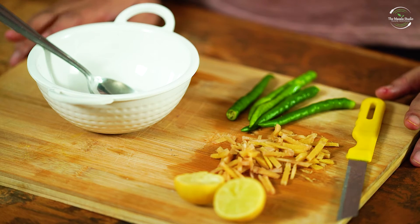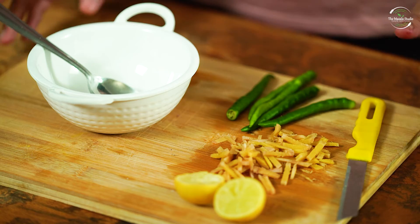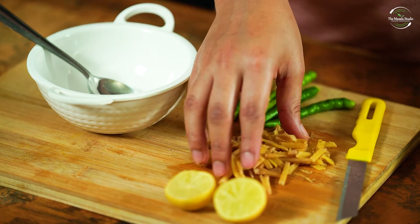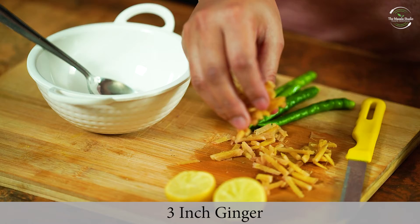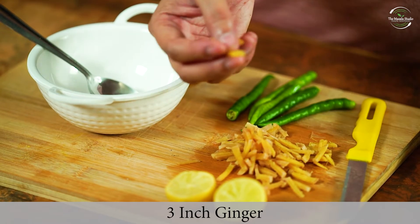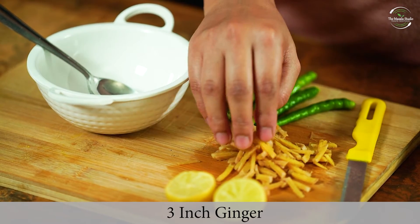Today I am going to make an instant adrak. This is very good, so let's start. I have 3-inch adrak. I have cut it in a matchstick size, which we call julienne adrak.